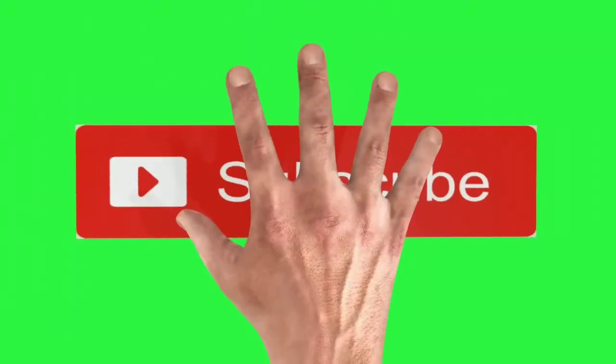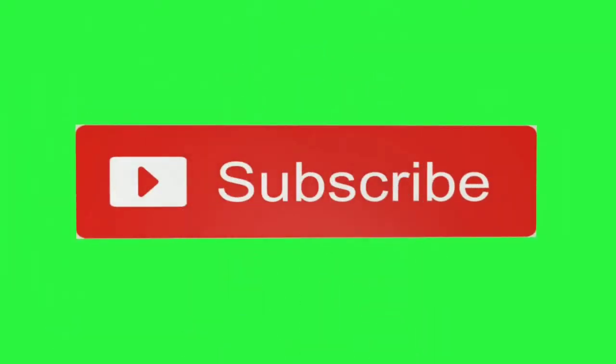Thank you viewers. Subscribe to our channel. Like, share, comment, and subscribe. Click the bell button. Thank you viewers.